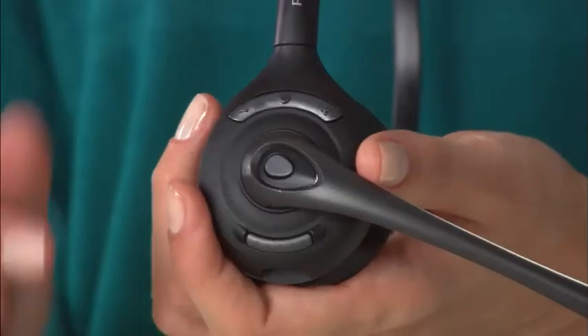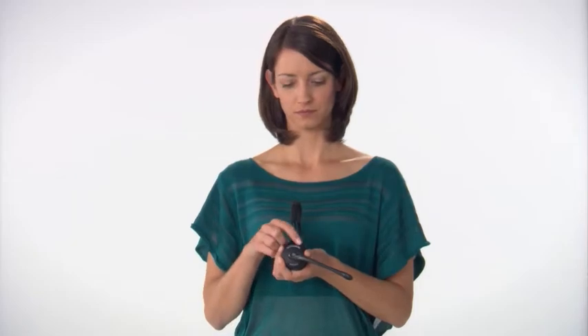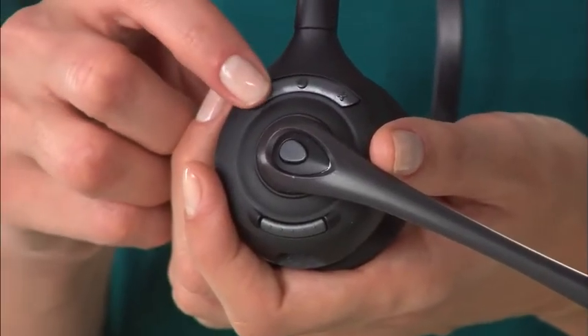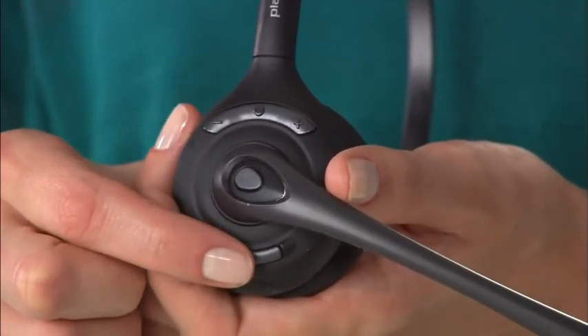Controls on the over-the-head model are: begin or end a call, volume up, volume down, and mute or unmute.